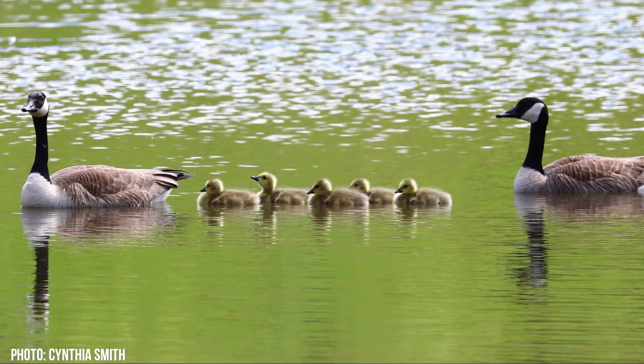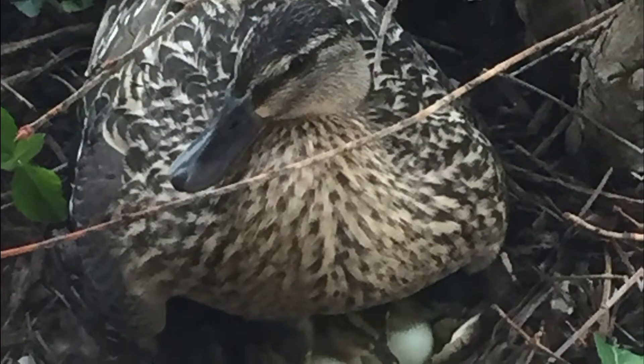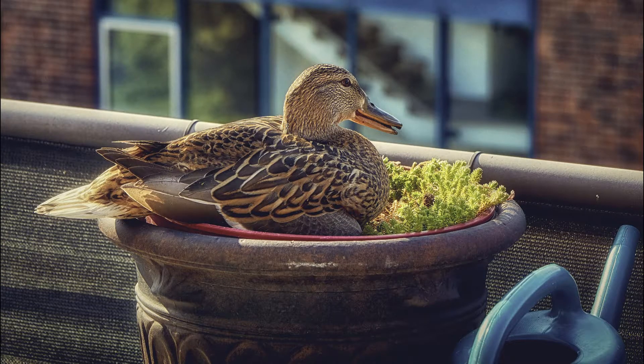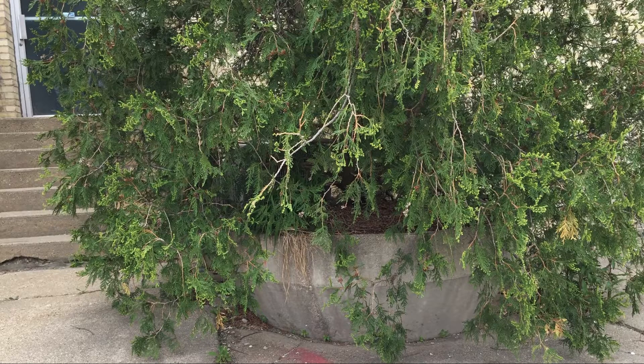Unlike geese, where both parents raise the young, the female mallard incubates her eggs and cares for her babies all on her own. Mallards make a nest on the ground in mulch, gravel, or sometimes in above-ground planters. The hen often looks for a location with overhanging vegetation, like grasses or shrubs, to provide some cover for her nest.